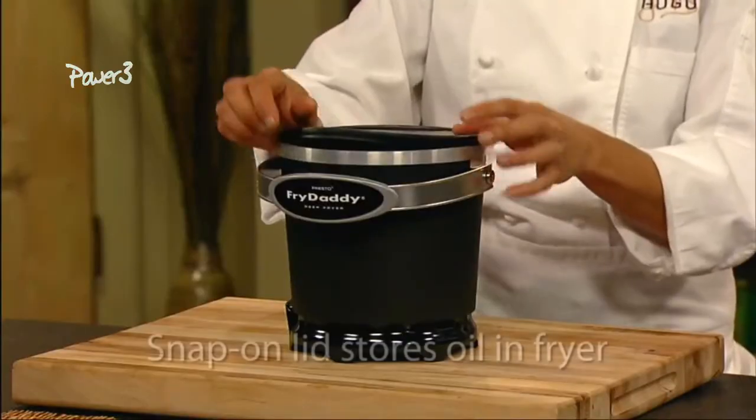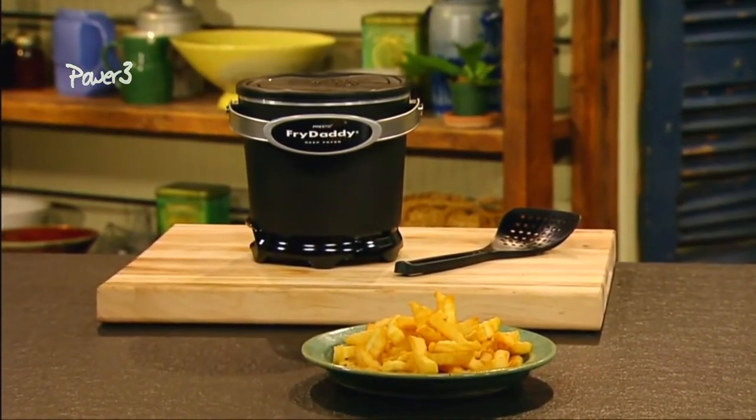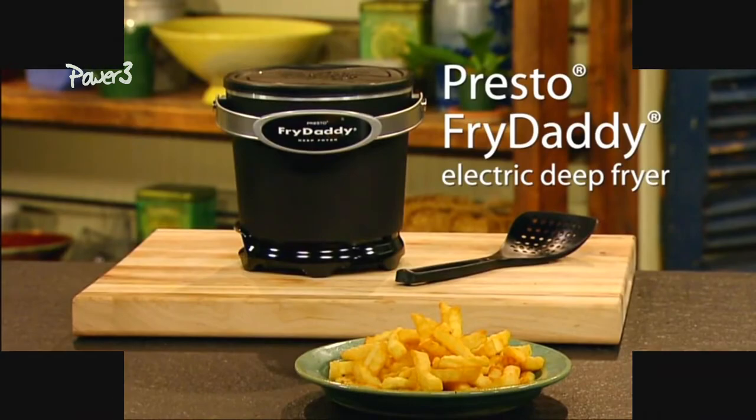The snap-on lid stores oil right in the fryer without spills or odor, and the nonstick coating inside and out simply wipes clean for crispy, crunchy deep-fried foods fast and easy. The Presto Fry Daddy deep fryer.